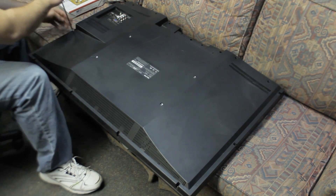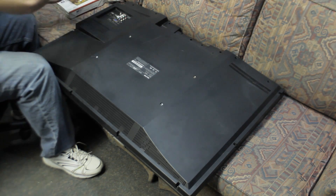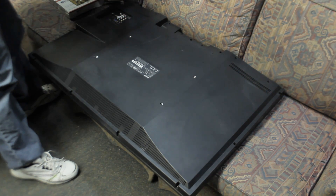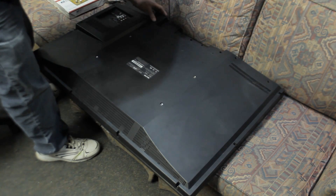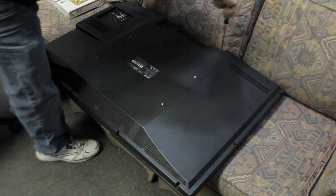Before you had the tube TVs, the CRT TVs — you don't want to mess with those. But these TVs have basically circuit boards that you can swap out if something goes bad. This TV here I had purchased on Craigslist for $50.